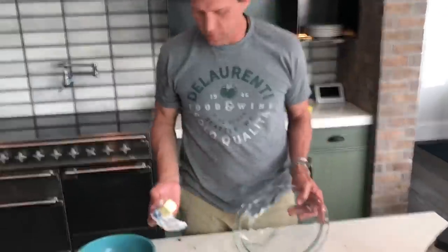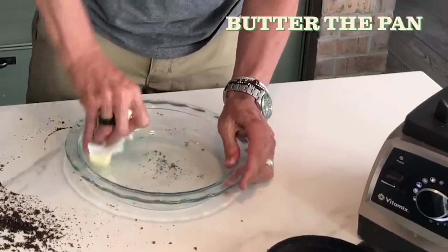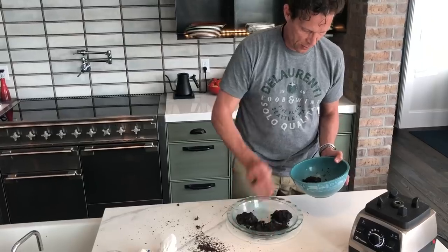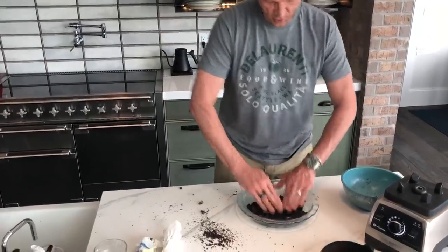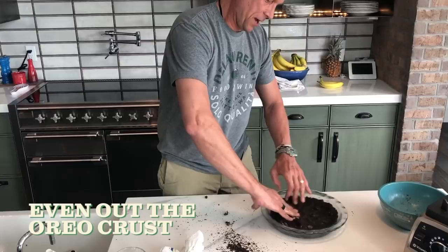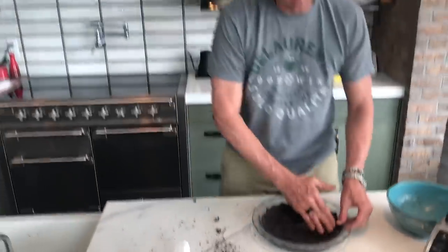We're gonna transfer the Oreos into the pan to make the crust, but before we do that, let's take a little bit of a stick of butter and start to grease the pan. Then take the Oreos, move them around a little bit, and try to distribute them so we can bring the crust up from the sides too. Start to just smash it around. When the kids are around, they like to help with this part. Try to build it up on the sides of the pan. This will harden up, so don't worry too much about it being perfectly even.